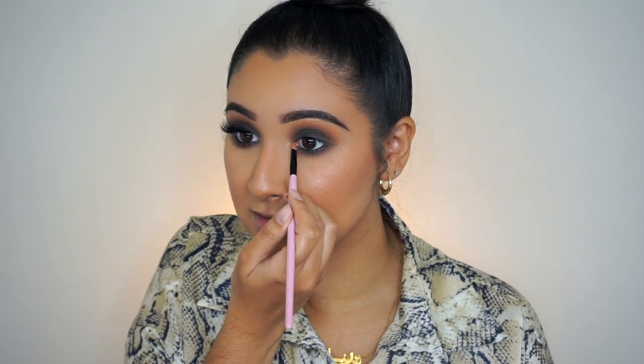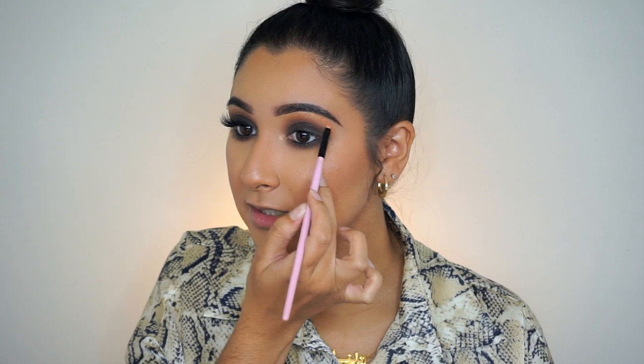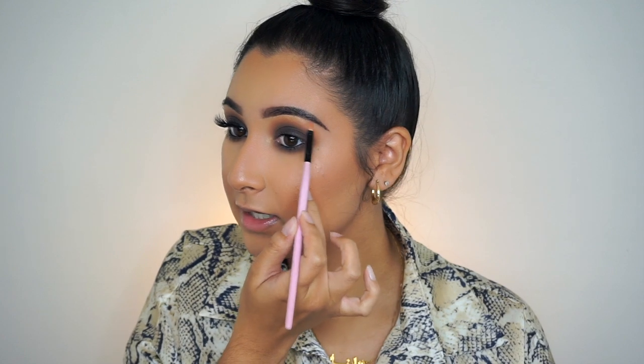While those lashes are getting tacky, I'm going to do my inner corner highlight and the brow bone. This is the Too Faced Love Light You Light Up My Life highlighter — it is so beautiful. I'm taking a smaller detail brush and grabbing some of this, putting it in my inner corner right about here. This is my favorite part of any eye look. Then I'm putting some on my brow bone as well. When I do a smoky eye, especially something more bronzy, I love to put a lot of highlight — I love a very glowy look.